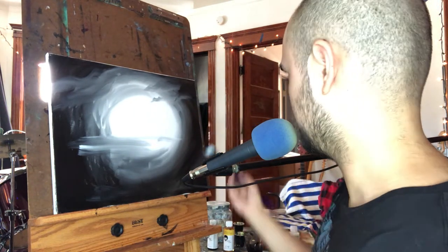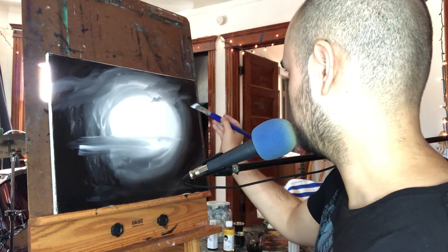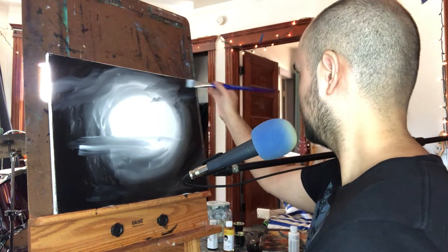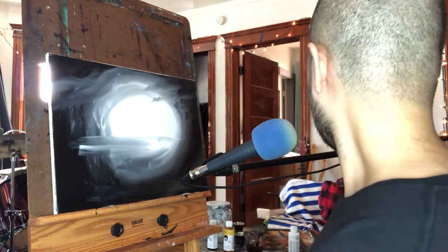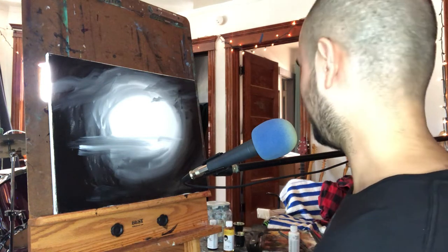We're going off script here - Bob Ross would be rolling in his grave, sorry Bob. I think I need some actual paint now. We've got the liquid white and liquid black in a fairly random arrangement.